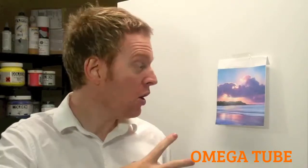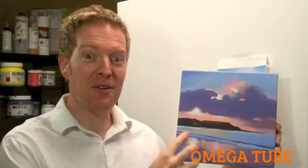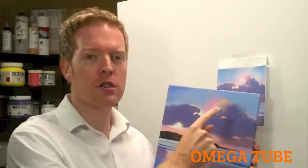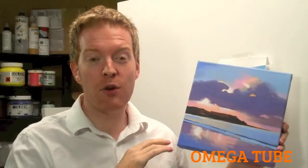We're going to start this landscape painting with this image, which you can download straight from my website. I'm going to show you how to make this, how to get this painting from the photograph so you can do it yourself at home. On the website I've got a list of all the colors you need and the brushes that I use.